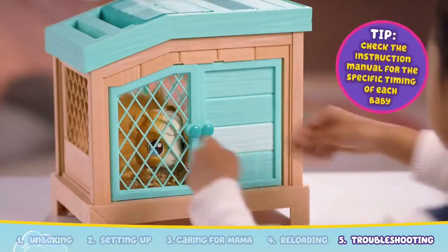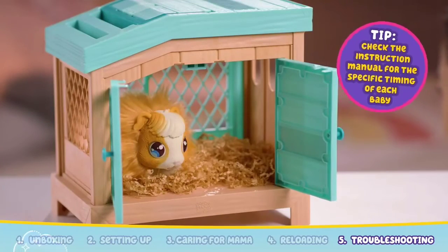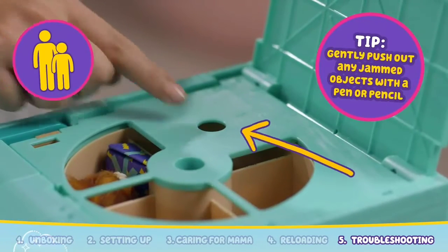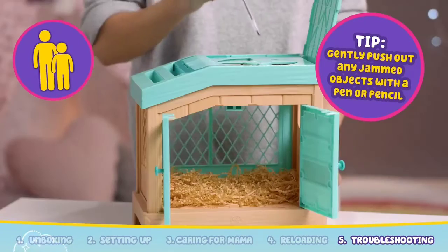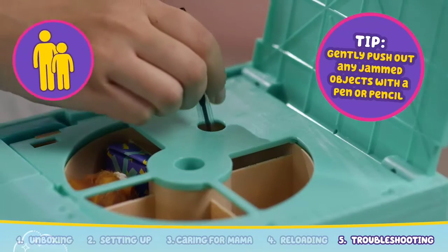If the babies are not appearing, there may be a jam in the dispensing mechanism. Ask a parent to open up the cover of the hutch. You'll find a hole on top of the trap door. Using a pen or a pencil, poke through this hole to push out any objects through the trap door, clearing the jam.